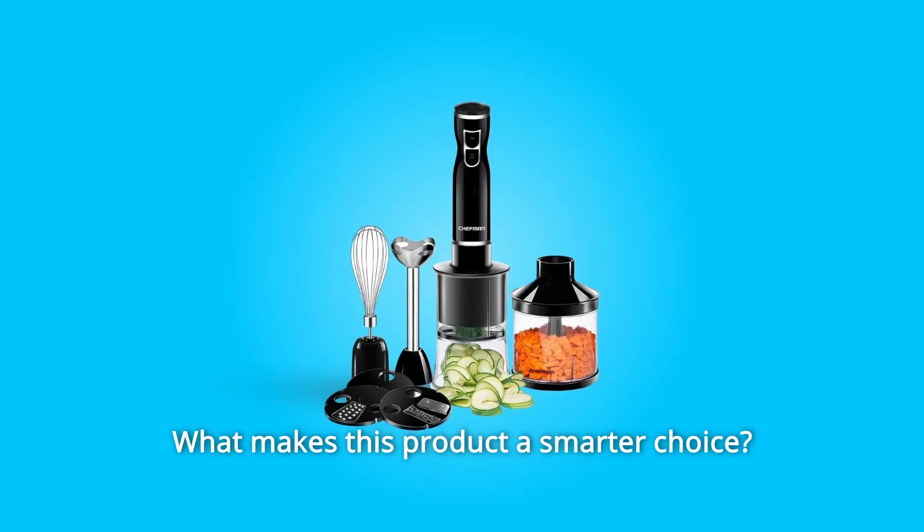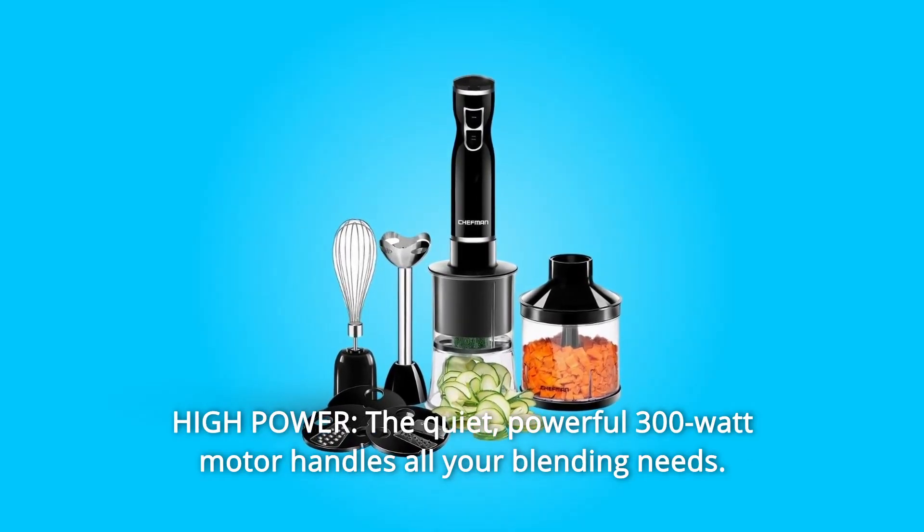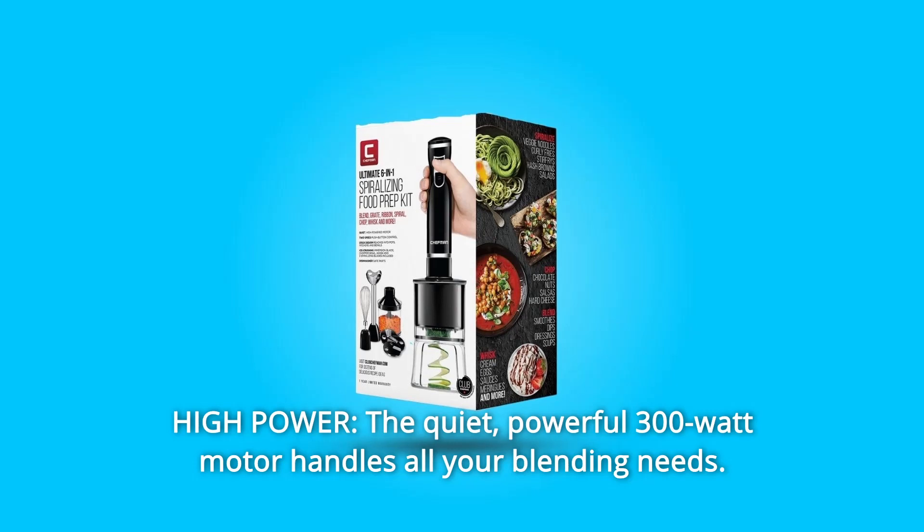What makes this product a smarter choice? Number 1: High Power. The quiet, powerful 300-watt motor handles all your blending needs.